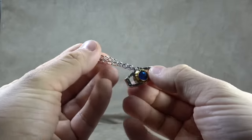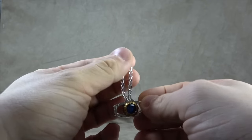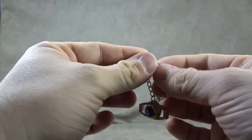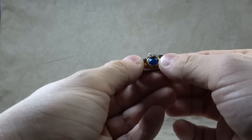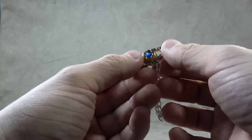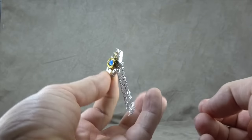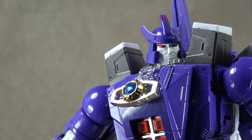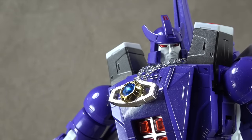He comes with a matrix because they're always looking for an excuse to include one, but this one actually does make sense. It is nice - there's die cast with a gold and silver chrome-type finish, a blue jewel, and a nice silver chain. He can wear it around his neck and it sits at a really nice level. It's a well-thought-out chain in terms of links.